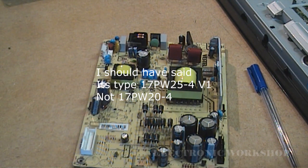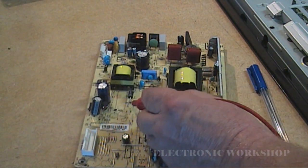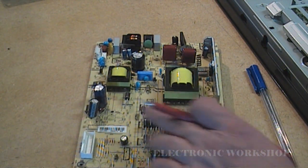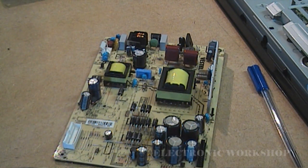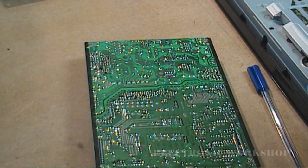This is a 17PW 20-4 Vestel type power supply. The problem is that when I've been measuring my 5 volts it was disappearing and shutting the set down after about two minutes of running. Also all my other voltages — my 24 volt supply going out to my LCD screen — that was disappearing as well.